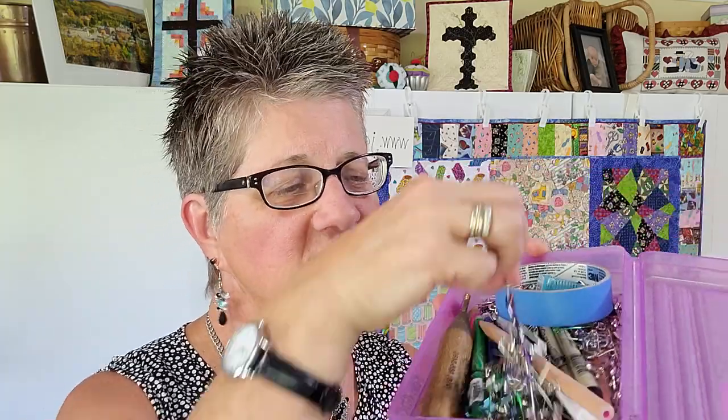A lot of people baste by thread when they're hand quilting. I do not. I always got snagged up on the threads, and it drove me crazy. So I still do traditional basting with pins — one-inch pins, just the small ones. I don't do the big pins because they put huge holes in your quilts.